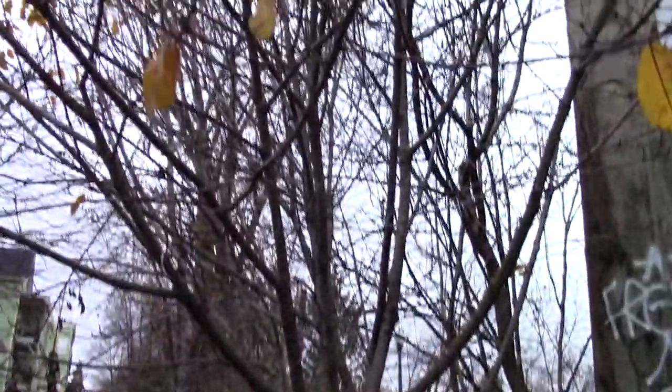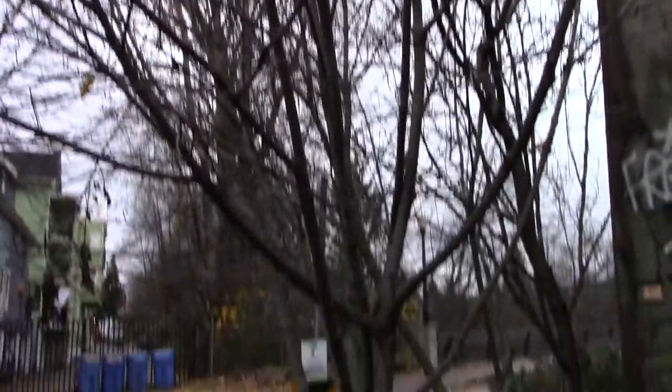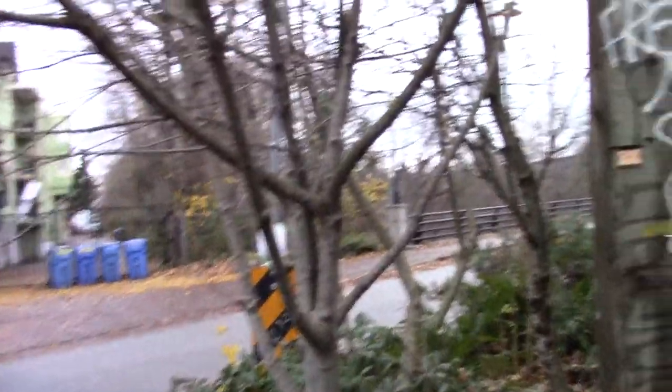Let's have a look at this tree here. You can see it's not a very large tree - it's a medium to small size tree. If we pull down one of the branches to have a look, we can notice a few things about it right away.